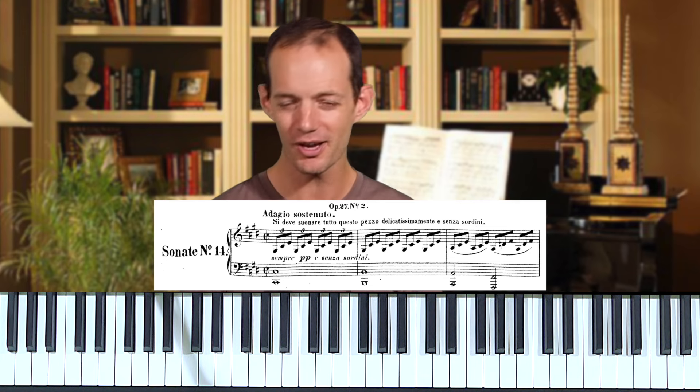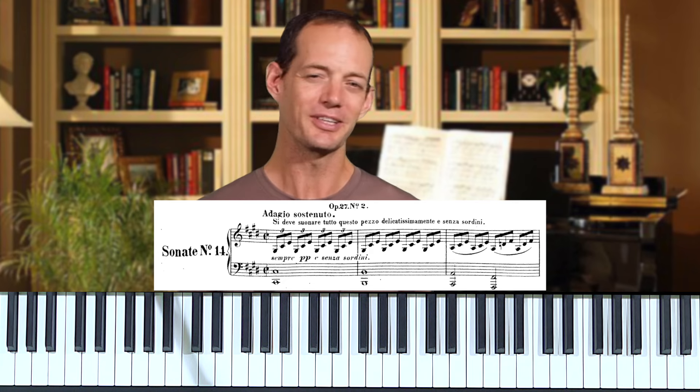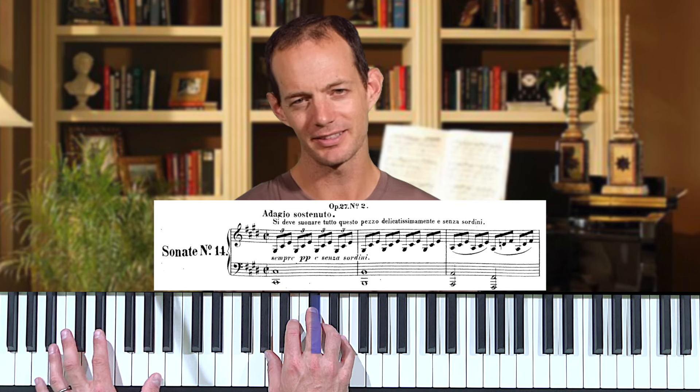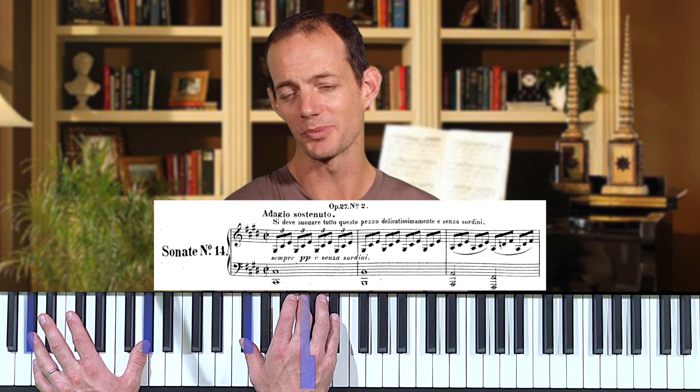The first thing to notice about the Moonlight Sonata is that Beethoven gives us a very strange indication at the beginning — a long sentence in Italian which basically says: keep the pedal held down for the entire piece. On a modern piano, the harmonies get really blurry when you do that. That would have been a very unusual effect at the time. Modern instruments have so much more resonance, so we generally change the pedal during the piece, but we can still capture some of that blurry quality by changing the pedal more slowly, allowing chords to melt one into the next.